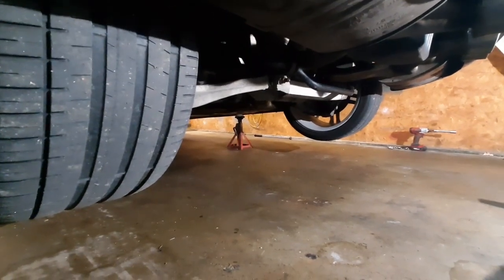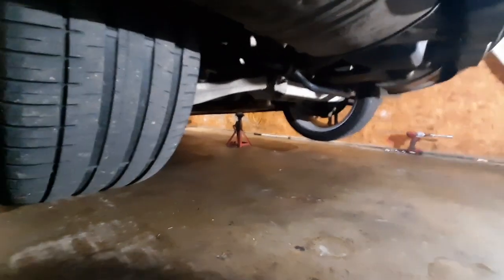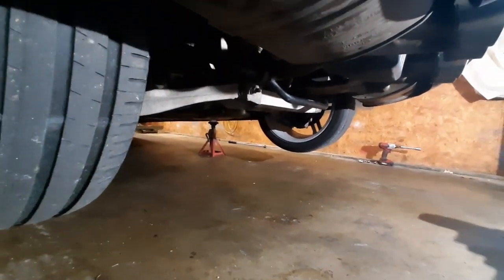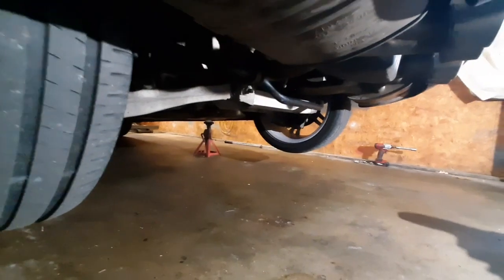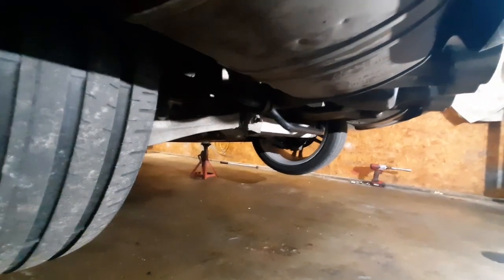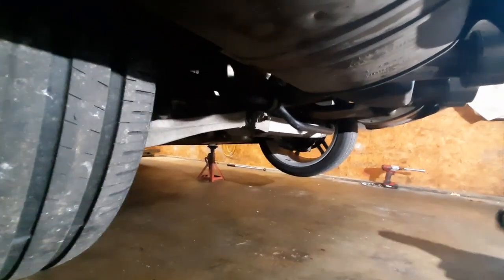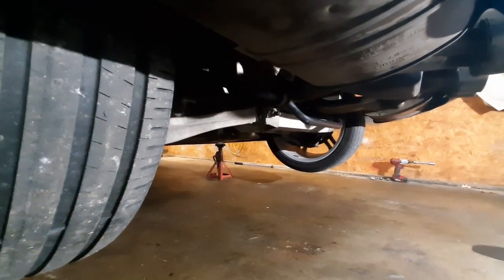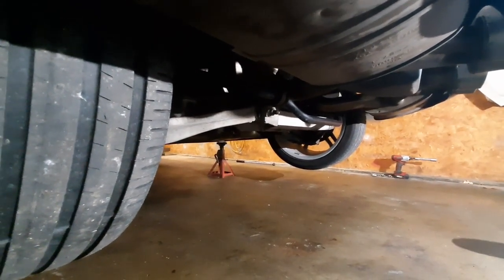Get it up in the air, put the transmission in neutral, and rotate one tire. See how the opposite tire is going the same direction — that tells you it's got a limited slip. If they were turning in opposite directions, then you've just got an open diff. This applies to anything with a clutch type differential.